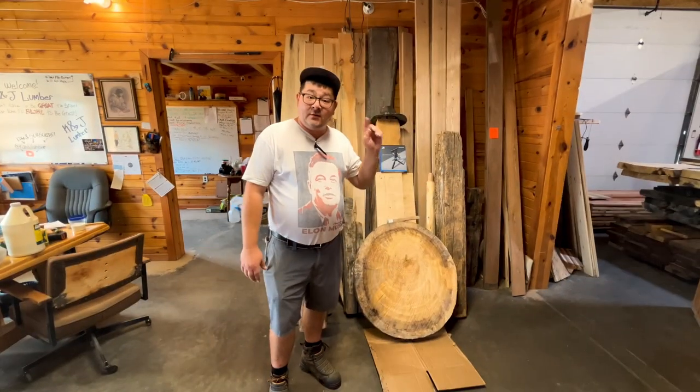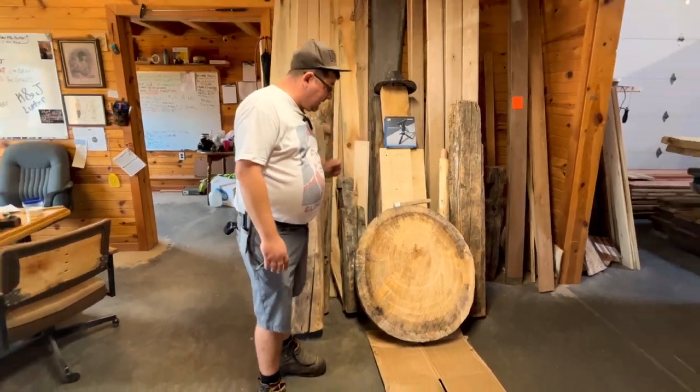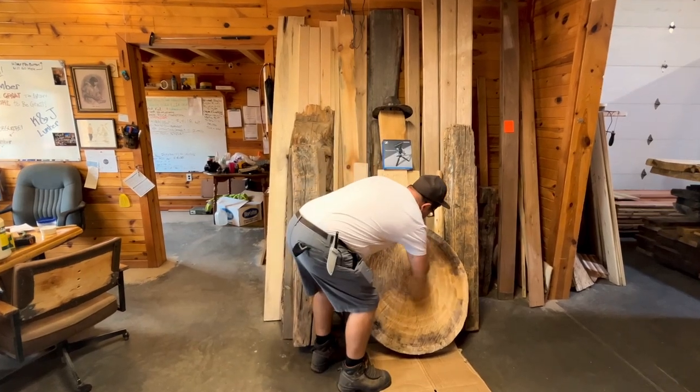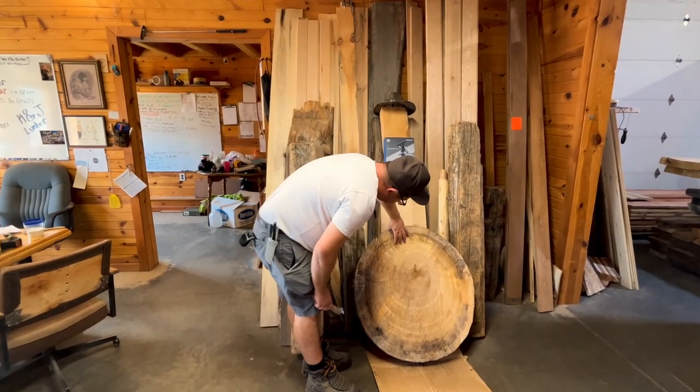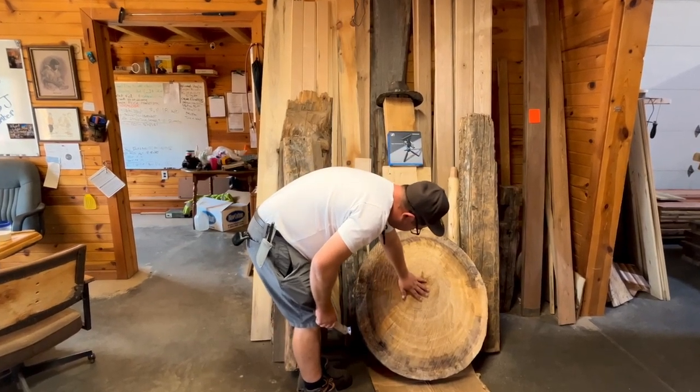Hey guys! We're gonna be putting end grain sealer here on this cottonwood round cookie. First of all, we start off with freshening it off. The outside of the cookie wants to dry up faster than the inside of the cookie.